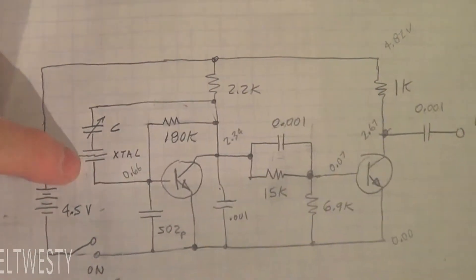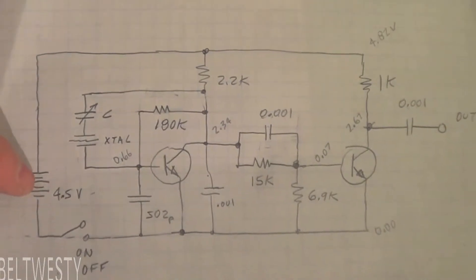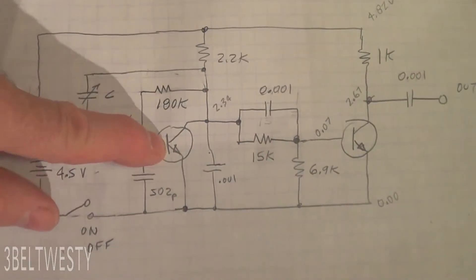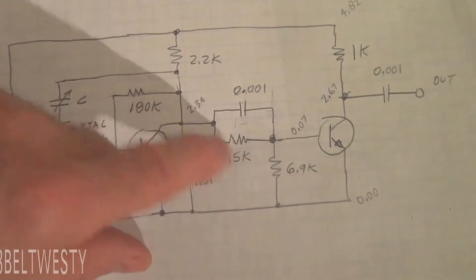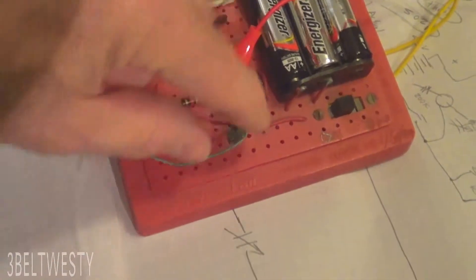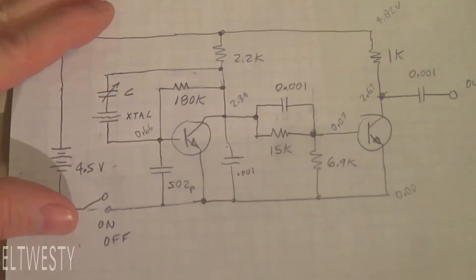There's a 100 kilohertz crystal, a trimmer cap, and three batteries in series. This is the transistor — it's a 2N3904. This is the oscillator, and then this is the buffer that amplifies it. This is a coupling capacitor here, and this is the output terminal. Normally you hook this up and loosely couple it to your antenna, but I tried that and it doesn't have any output.